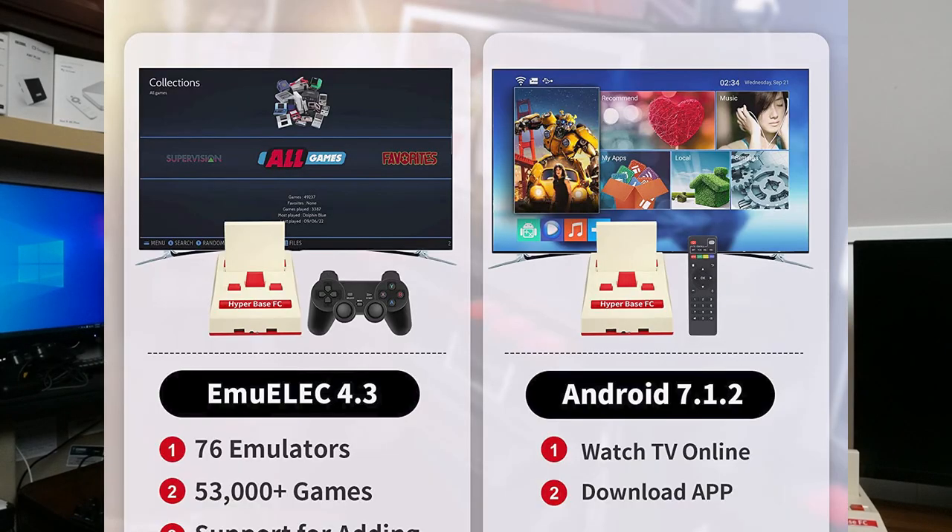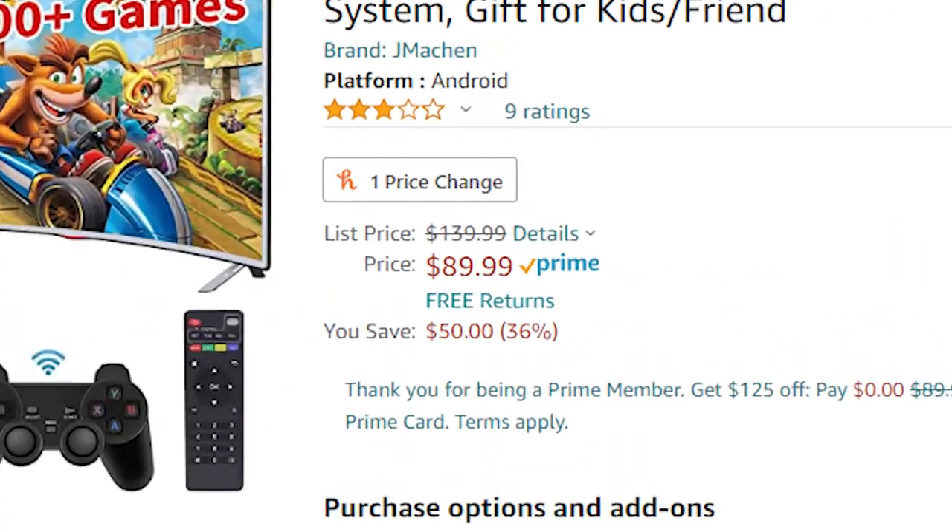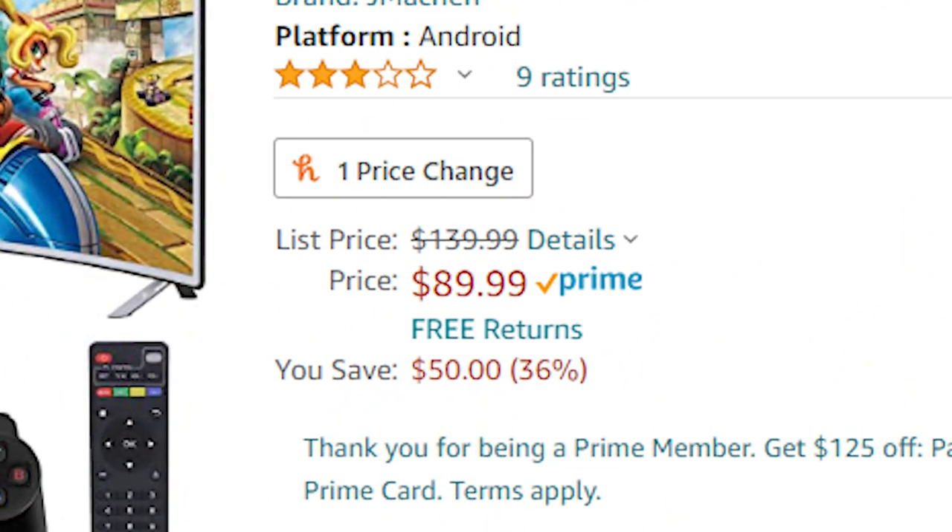So there you have it — the HyperBase FC Retro Video Game Console. Over 53,000 games from days gone by, all nicely packaged in this cool-looking box. The Android dual-boot version is pretty old and not really worth your while, in my opinion. The true value is in the HyperBase FC's retro gaming capabilities. This thing is just awesome, and for the price of just $89.99 on Amazon, I don't see how you can go wrong.